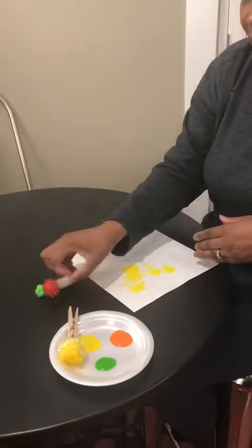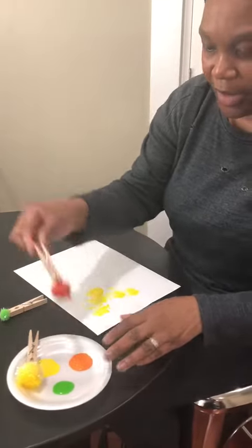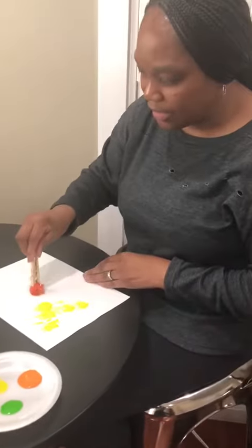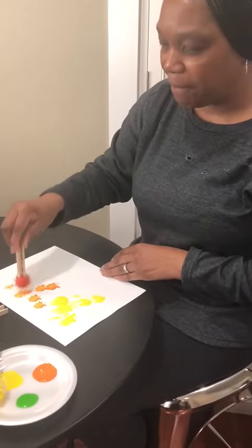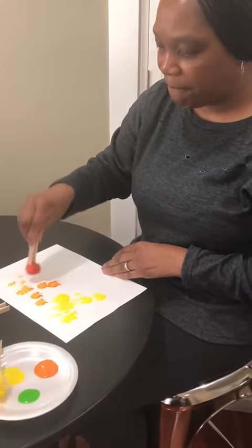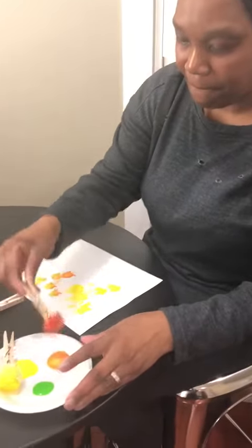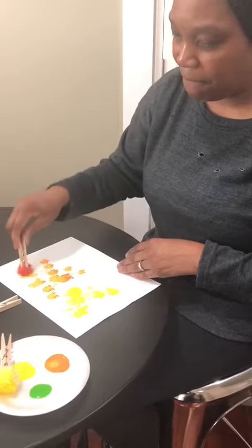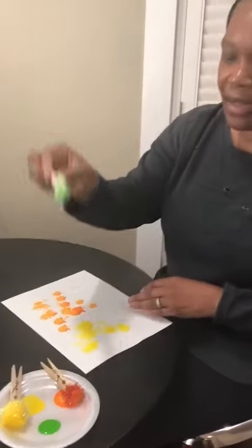Okay, give them the next one. Dip it in the paint for them. Give it to them. Let them just go. Sort of like a stamp. Give it to them, another one.